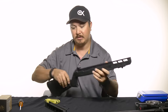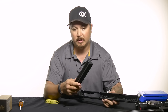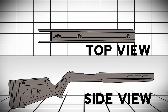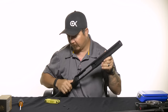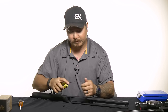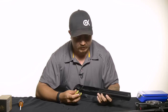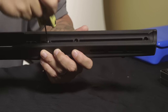Now that I have that on there nice and secure, I'm going to take the insert and make sure I have the right side up. I'm using a stock pencil barrel so I'm going to put the skinny side upwards. Simply slide that in — you can see it's a very snug fit — and with just some pressure you're good to go. It did not have any Loctite from the factory, and I don't think you really need it since there's not a lot of recoil. I'm going to leave it as it came from the factory and just reinstall these screws.